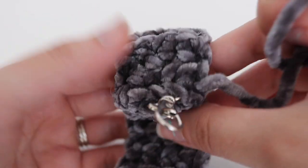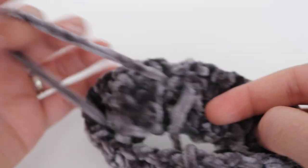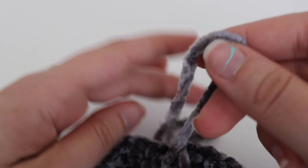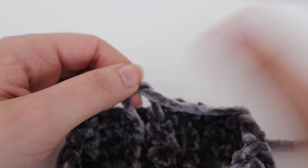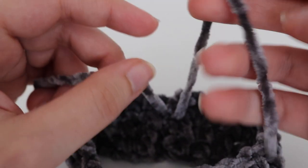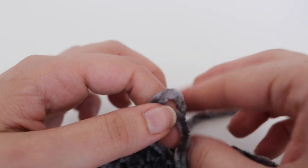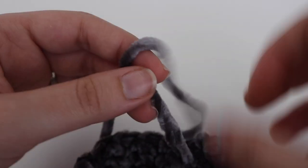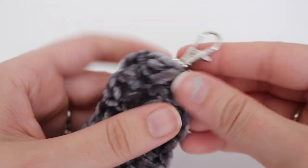Once you feel like your wristlet is secure, insert your hook so that your tail is on the inside. Flip it inside out and you'll have those two tails. I tie mine three times just to make sure this end is tight and won't come undone — tie it three times and make sure it's on the inside of your wristlet so it's hidden. Then go ahead and cut the ends, and your wristlet is done.